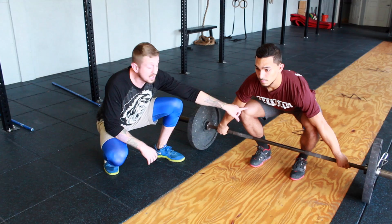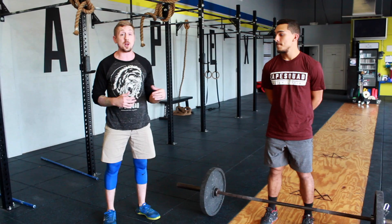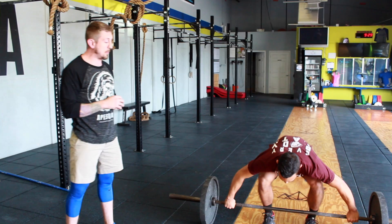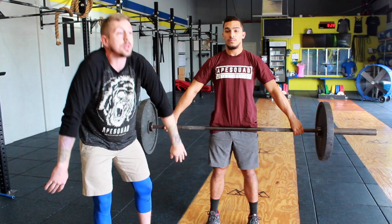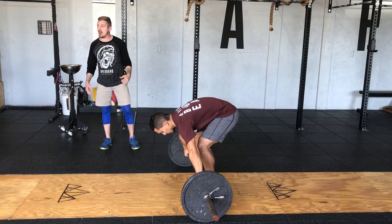Now we move into the deadlift. We'll have him get set up again — by this point he should be very aware of how uncomfortable that position feels. Once he is there, he'll stand up with the barbell, pushing with his legs through the ground. When he reaches the top, he's squeezing tight through his quads and glutes, chest and shoulders straight — not rolled forward, not pulled back — and chin up or slightly tucked. He'll walk the bar back down to the floor the same way and do another rep, resetting every time. The big cue we use is: push with your legs.